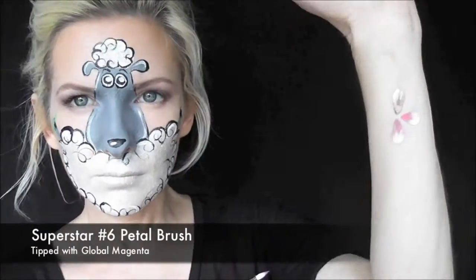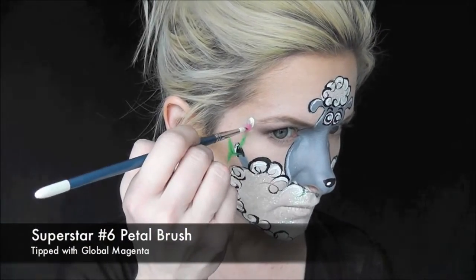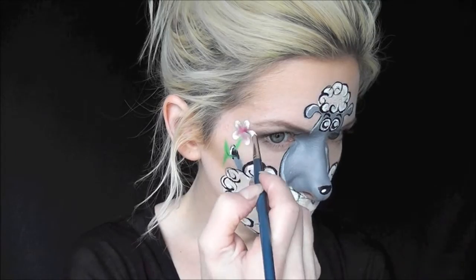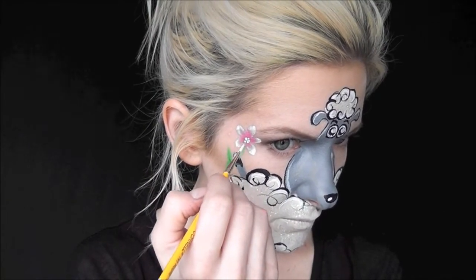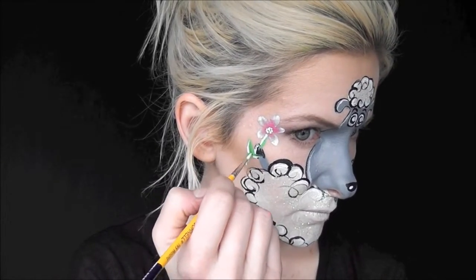Now I'm just adding a cute little flower in the sheep's hand with some double-dipped petals — pink and white petals on the top of the flower. You could totally skip this flower if you wanted to save time. Thank you guys so much for watching. This is the finished look. I hope you liked this and that you could try it out sometime. Thanks again!